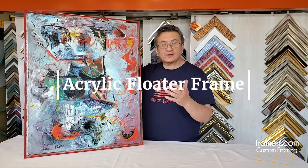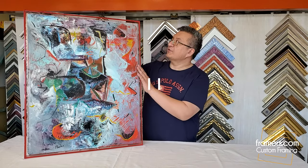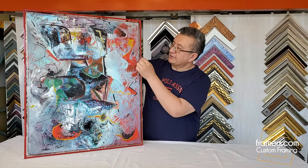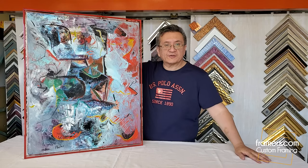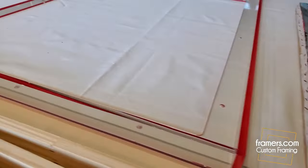In this video we're going to show you an acrylic floater frame. This is very unique — what we did here is we also painted the back in red, so this actually is clear but it shows red. Stay tuned, I'm going to show the rest of it. This is the painting here.